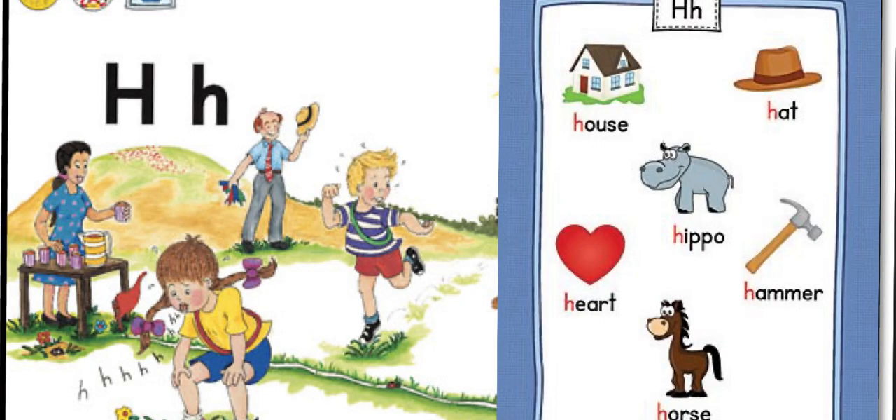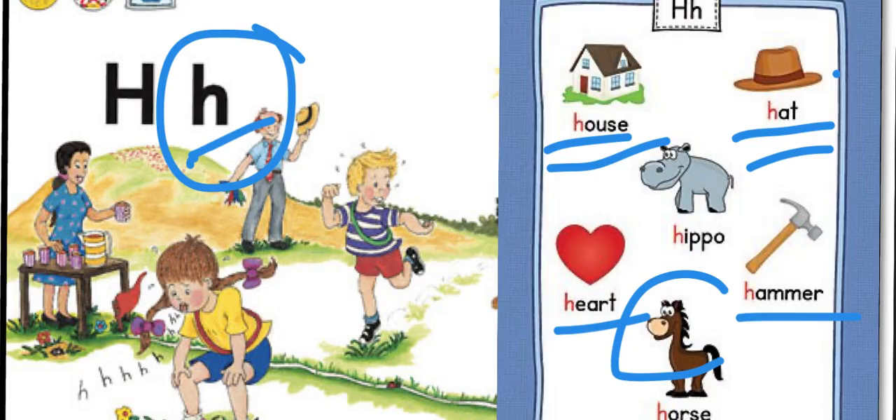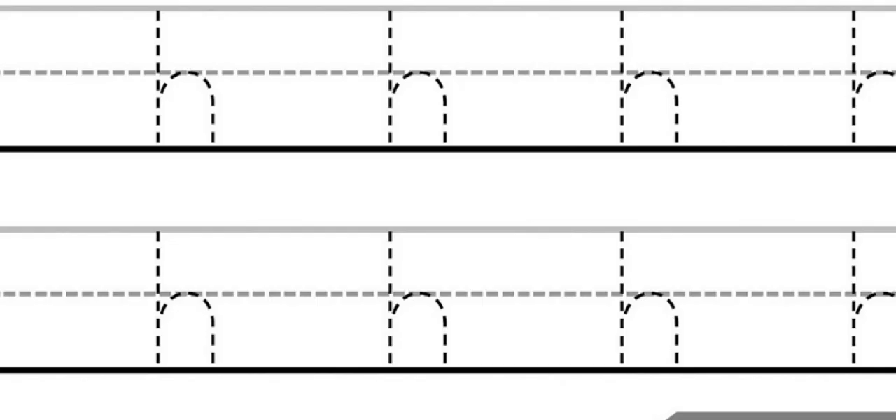The first sound is H. Some of the words that begin with this sound are: house, hat, heart, hammer, and horse. Now let's learn how to write the letter H that makes this sound.